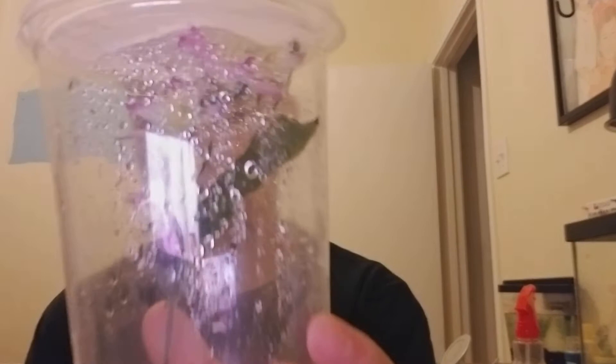Let me show you what my praying mantis looks like. If you could see my praying mantis, he is right there. Sorry about the glare — he's right up there. That's the best shot I could get of him. He's hanging upside down.